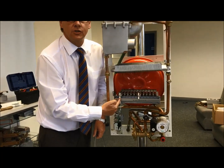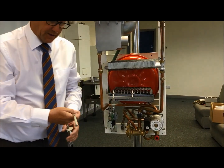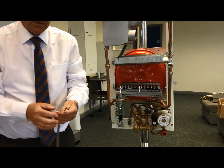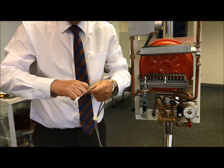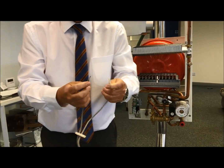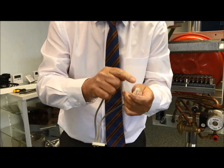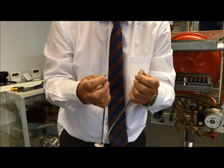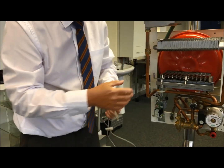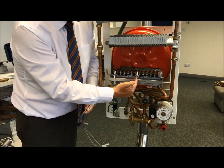Very important when you're looking at the leads — this is an industry standard. When you're not sure which is spark and which is rectification: the one with the small spade end is always the spark, and the one with the larger spade end is always the rectification. On this skeleton of an old boiler, spark is here and rectification takes place here.